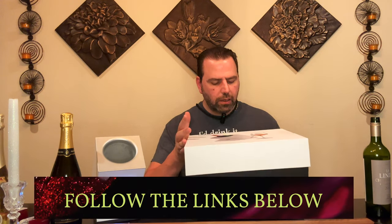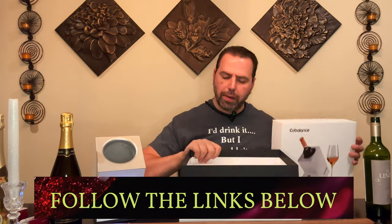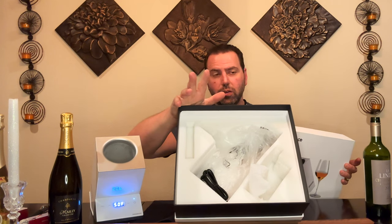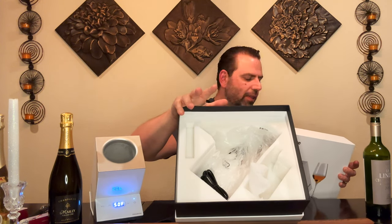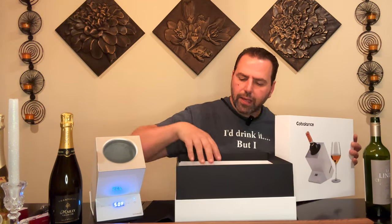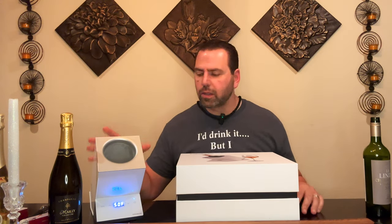I'd say it's a win — I'd recommend it. Go down to the links in the description box and check out the Amazon page so you can pick it up directly. The beauty of buying from Amazon is easy returns, but I really don't think you'll want to return it. It's a very useful product, especially if you like things organized and don't want ice thrown everywhere. It looks good sitting on your countertop — it doesn't look cheap at all.